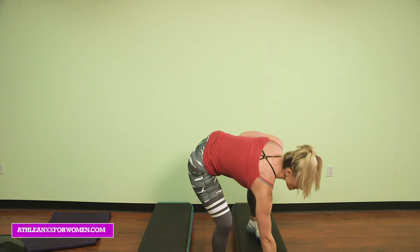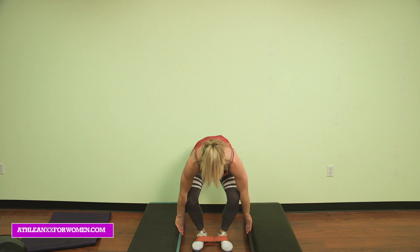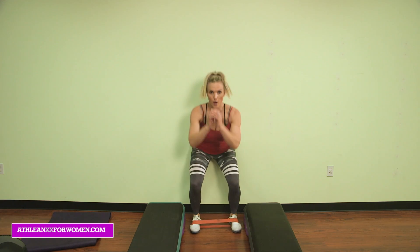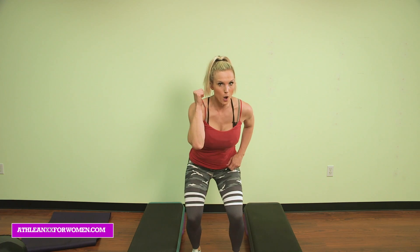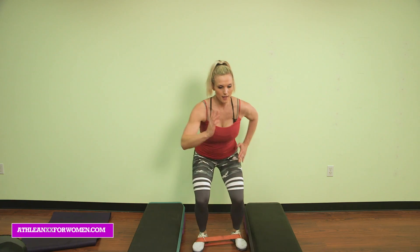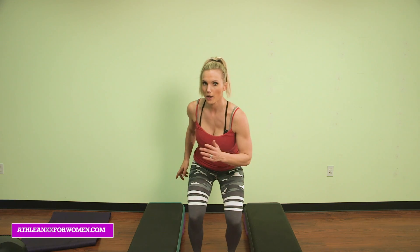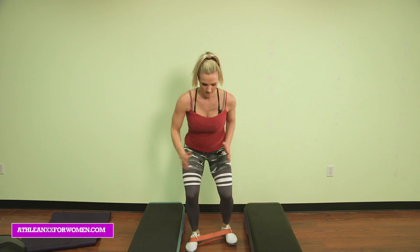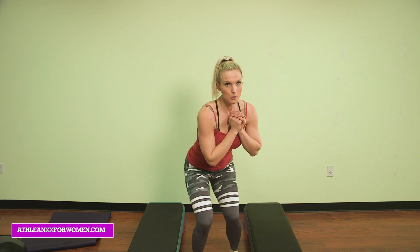Put that kettlebell down, moving on to our next exercise. Place the band around your feet. I'm going to separate my benches and do some duck walks. You're in a deep squat position, walking forward — just the length of the step — then walking backwards. Burn that booty out! Five more forward: 5, 4, 3, 2, 1. Reverse it back!